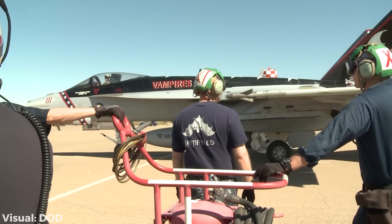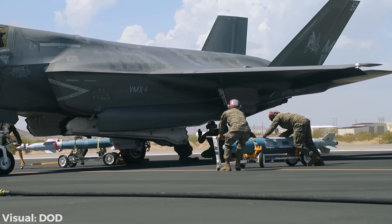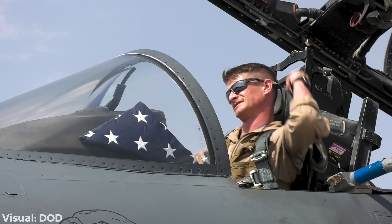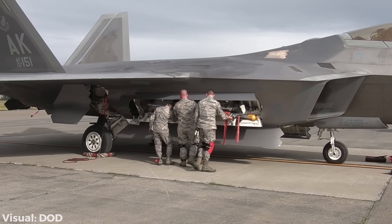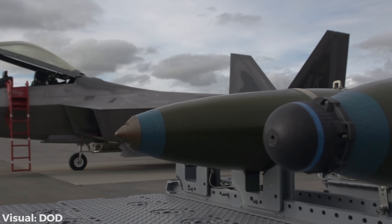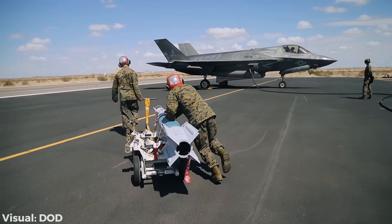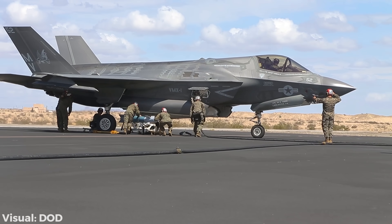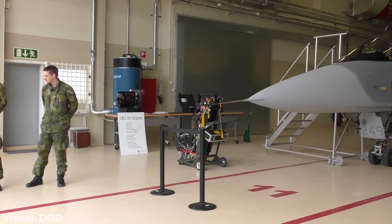How do you rearm a fighter jet and do it quickly for fast turnaround, so the jet minimizes time on the ground where it is vulnerable and maximizes time in the air where it can fulfill its mission? Every single jet has different weapon stations, which can make things difficult. Luckily, in NATO there is a technical standardization on how weapons are mounted, which simplifies things between aircraft. But because of the different internal and external positions, each jet may have differences in rearming procedures, especially as different air forces do things in their own special way.